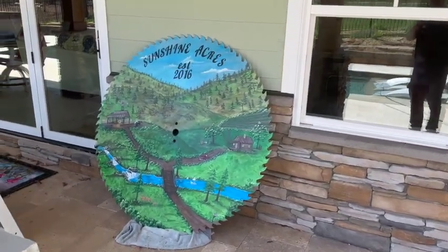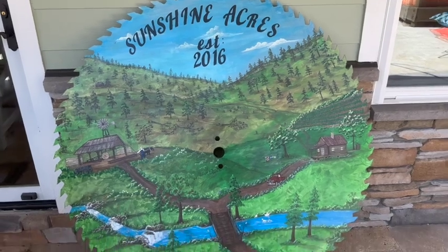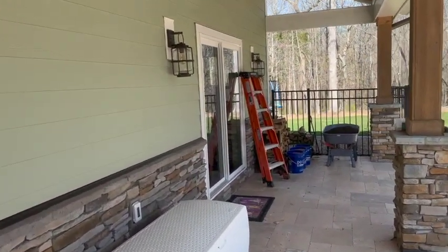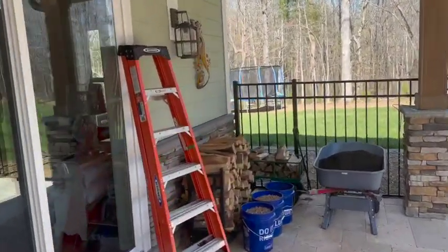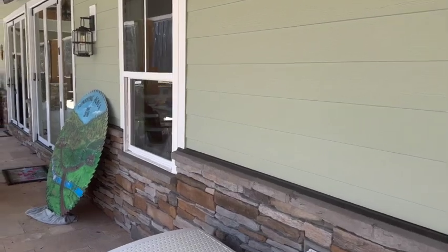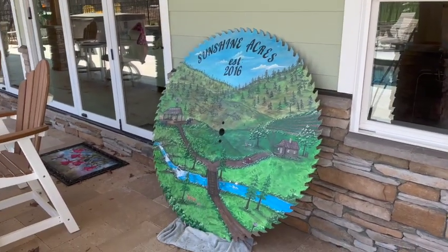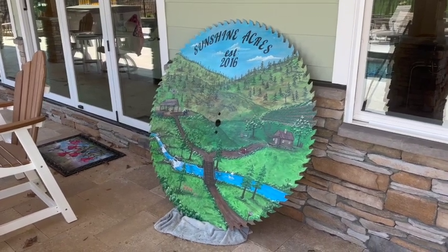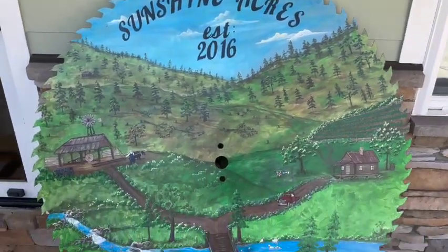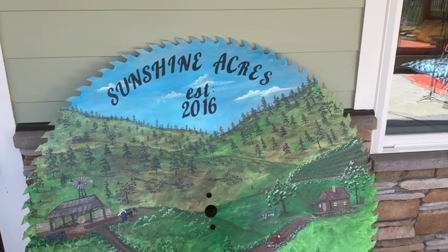Last but certainly not least, we have the custom painted saw blade from Miss Joan. We've had it for some time and it is time to get it up on the wall. A dear friend of ours, Rusty, his mom Miss Joan watches the channel and she wanted to paint this saw blade for us — 'Sunshine Acres established 2016,' little cabin in the woods, little sawmill. We'll zoom in once it's hung, but this thing is super cool.